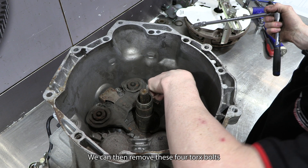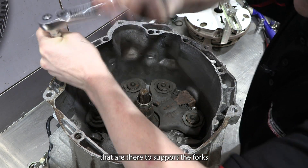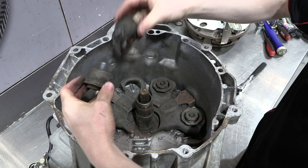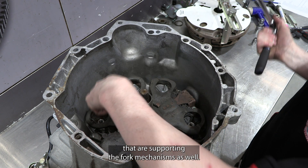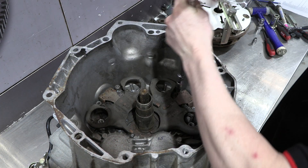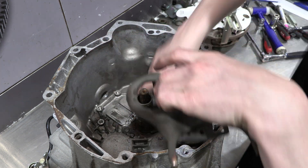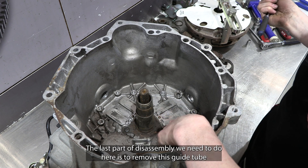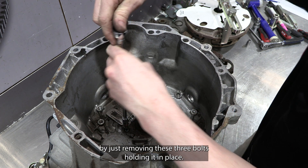We can then remove these four Torx bolts that support the forks. Then there's another four Torx bolts at the back that are supporting the fork mechanisms as well. Then you can just lift these two forks out. The last part of disassembly is to remove the guide tube by removing these three bolts holding it in place.